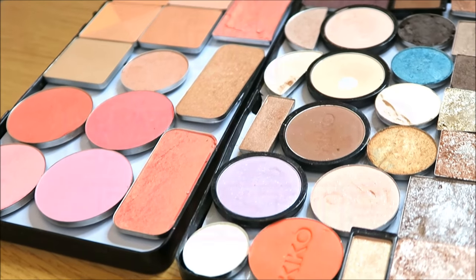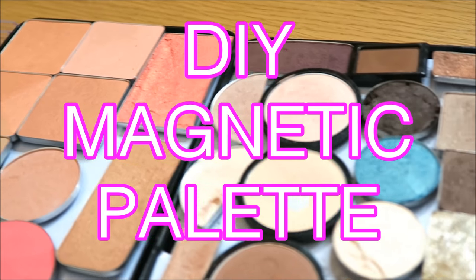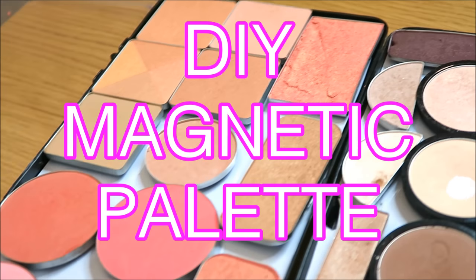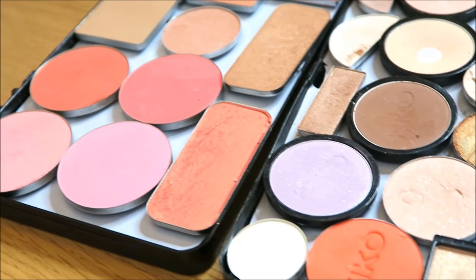Hi everybody! I want to show you how I did this DIY magnetic palette, which is a lot cheaper than a Z Palette. I think I came up with this for about £5, if that. So it's very, very cheap.